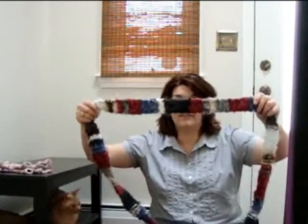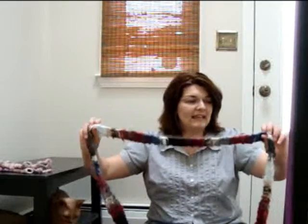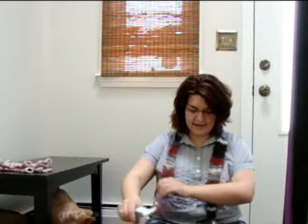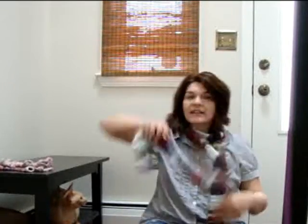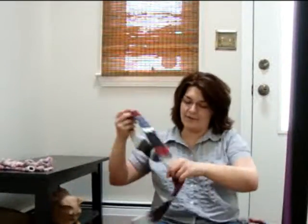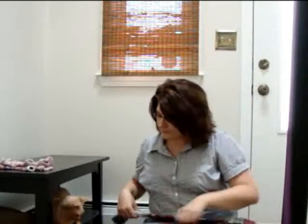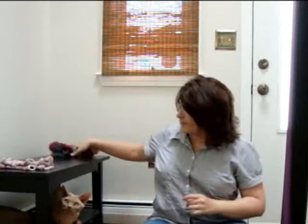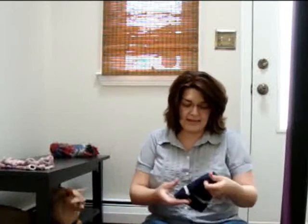This very narrow scarf was one of the very first things I knit — some sort of acrylic, quite itchy, and I've never worn it. Definitely going in the share pile. There's also a store-bought beanie that my husband has never worn — putting that in the maybe pile.